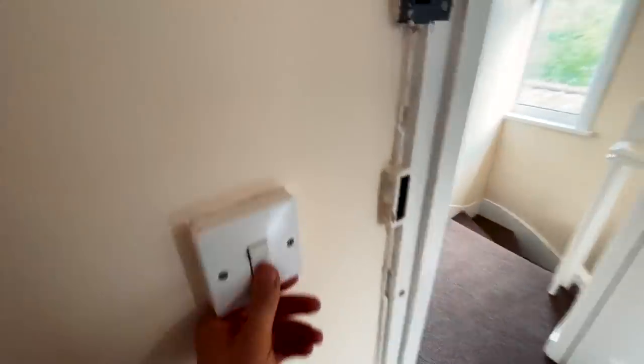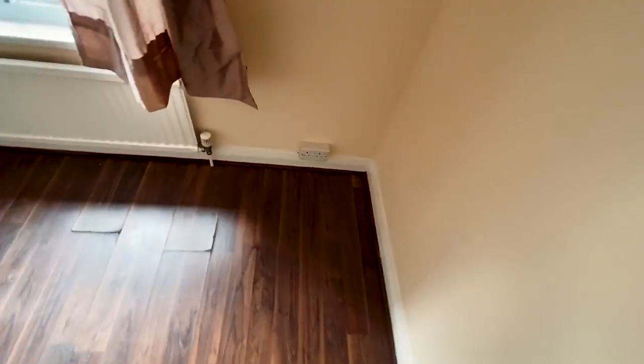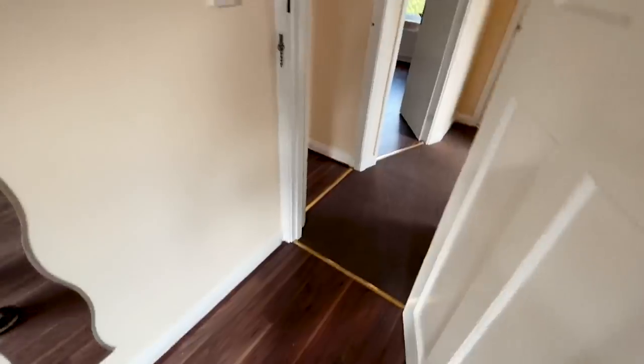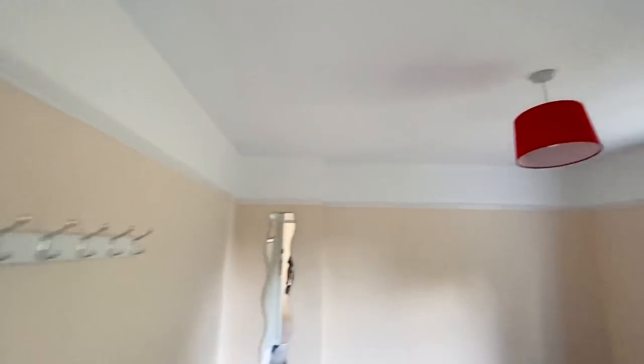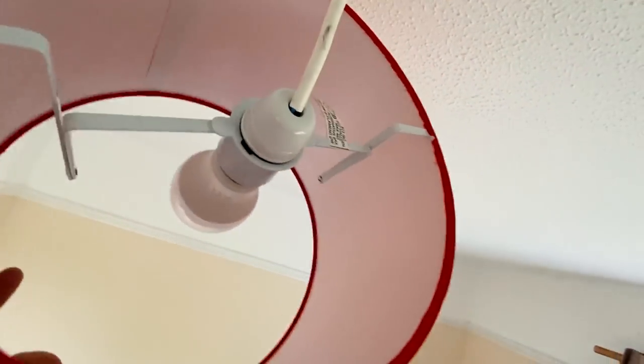Everything else in here is kind of okay — it looks a bit horrible but it does the trick. These switches look pretty awful but they're actually okay. That one's a bit loose so we'll just tighten that up, and these pendants just need tightening up — there's a bit of exposed single wiring on a couple of them.